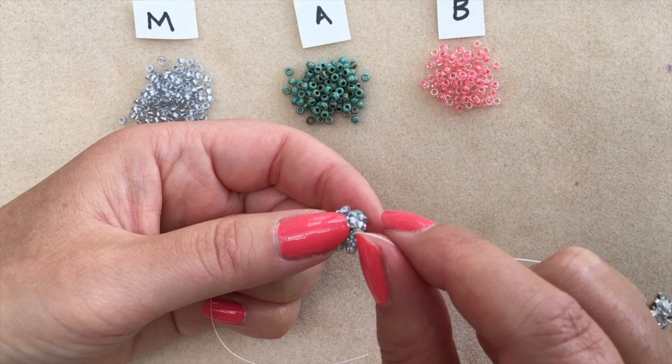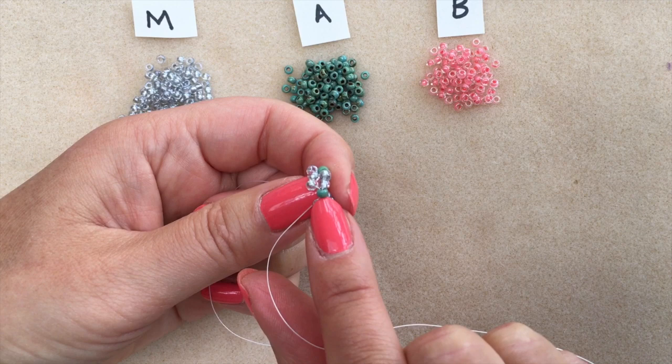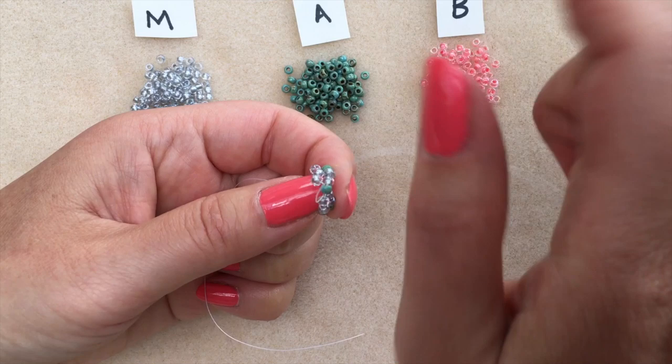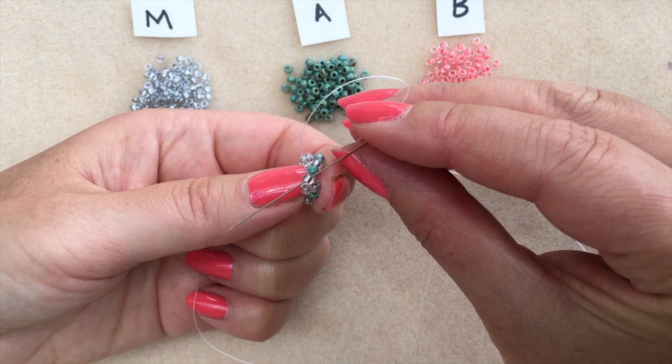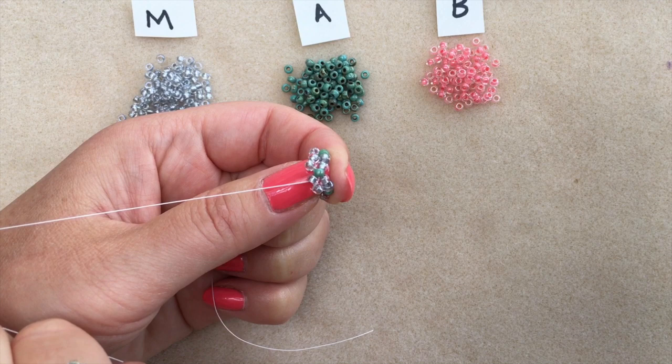We want to start round three, but at the moment we're exiting from an accent bead in round one. We need to be exiting a bead in round two — we've got to step up into round two so that we can start round three. I'm going to pass the needle through the very first main colour bead in that second round. Now I'm right on the edge of my work and I'm ready to start round three.